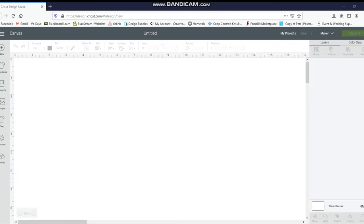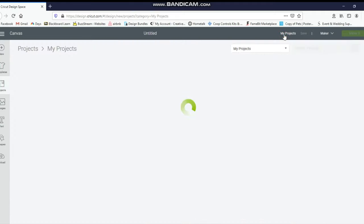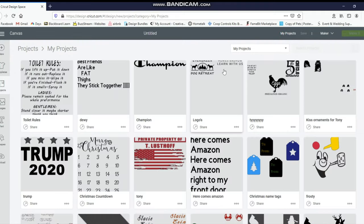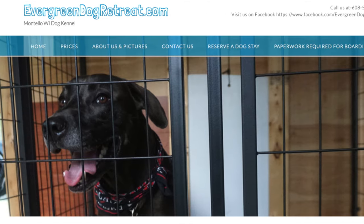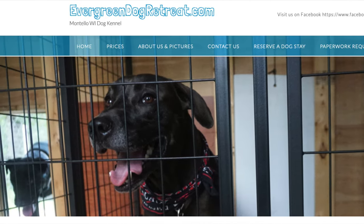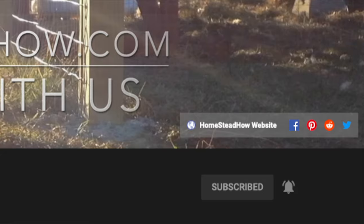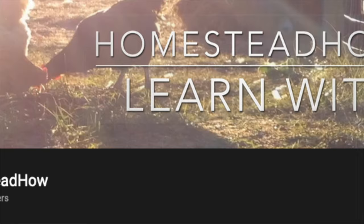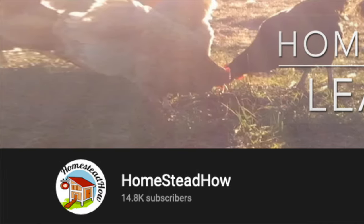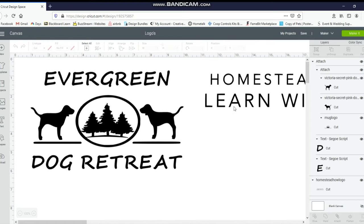I'm going to show you a quick tutorial on how to make a personalized shirt. I'm starting in Design Space and going to my projects up here. I already have my image that I want to use — I'm going to click on the one I want and customize it. I'm going to use this Evergreen Dog Retreat one and the Homestead How Learn With Us. The dog retreat is on our property and my daughter runs it for us, and the Homestead How one is our other YouTube channel. You can find it at homesteadhow.com or just search Homestead How on YouTube.